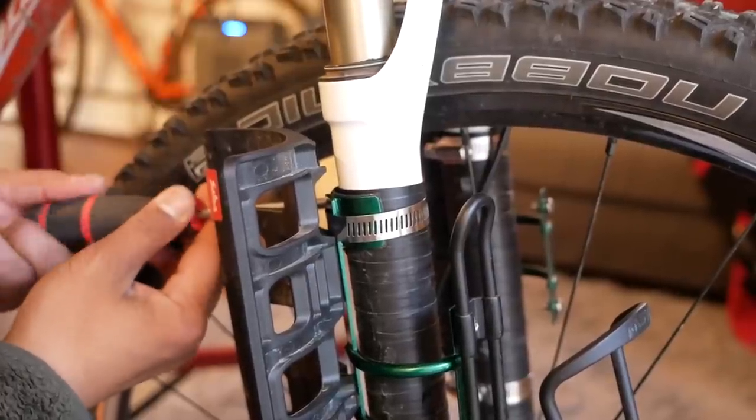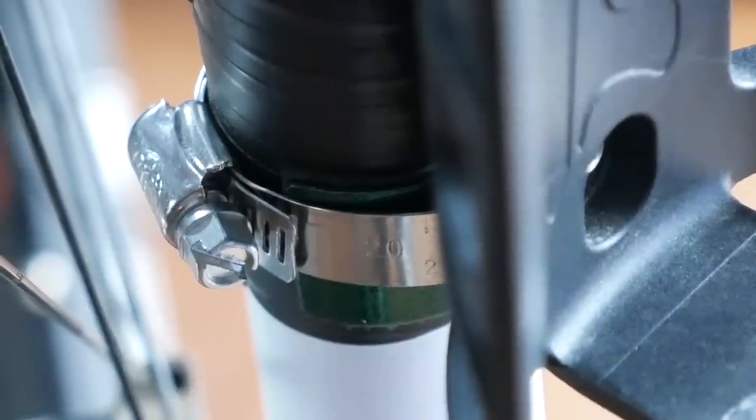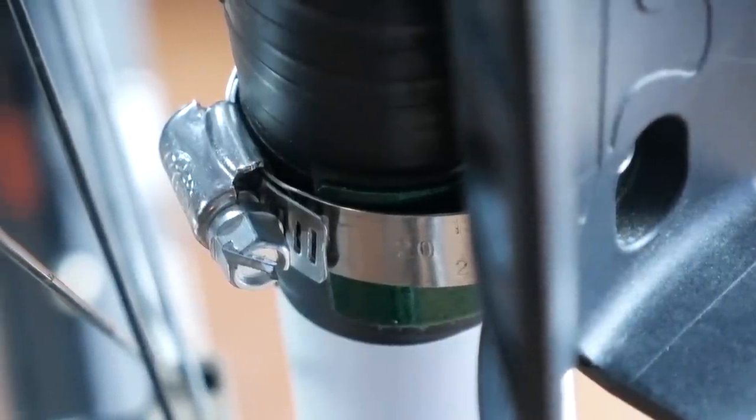Then you use the hose clamps to wrap around that rounded portion on the Forklink to snug up against the suspension fork. I was initially hose clamping the flatter sections but that was causing the Forklink to curve in the middle. So you definitely want to use the hose clamps on those rounded surfaces for better grip. Once it's on there, it's on there and it works just as you would expect.